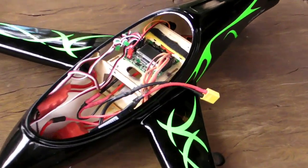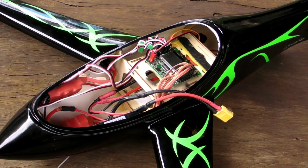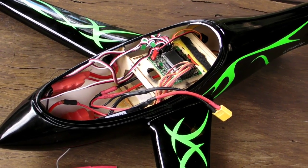Not much else to really say at this point in time. I'll have the video up very shortly. I'm going to edit this all together so you'll see the maiden flight very shortly.